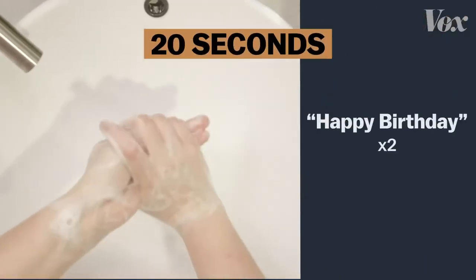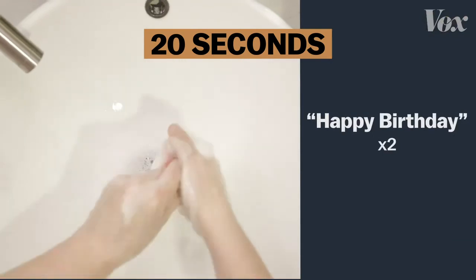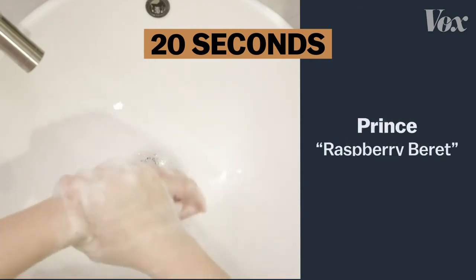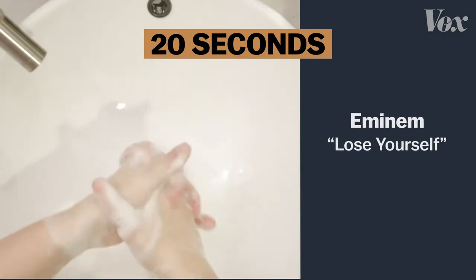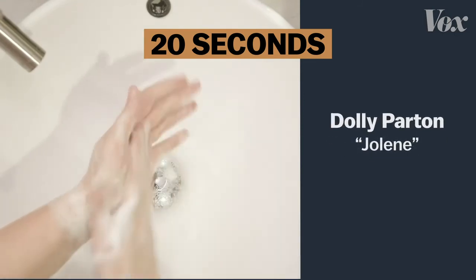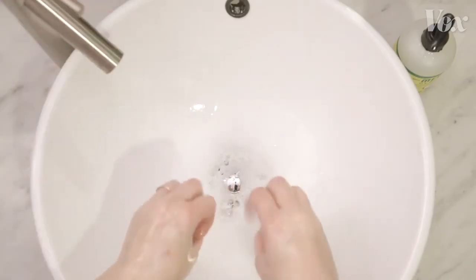That's happy birthday twice. Or the chorus to Lizzo's Truth Hurts, or Prince's Raspberry Beret, or Eminem, or even Dolly. Just as long as it's 20 seconds, and you're using the ultimate virus annihilator — soap.